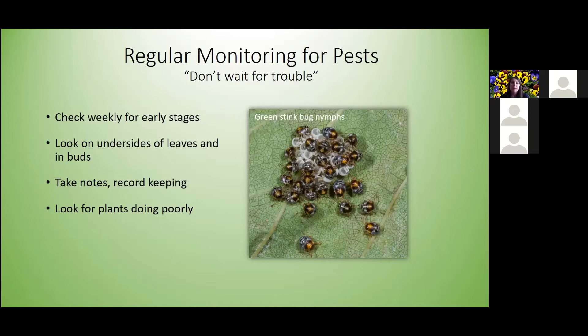The first thing is monitoring for pests. Don't wait for trouble to start — begin checking for early stages of insects. It's easier to control things when they're smaller than when they're fully grown adults. Look underneath leaves and check around the buds of the plants, as that's where insects like to lay their eggs. Take notes and keep records of your garden.